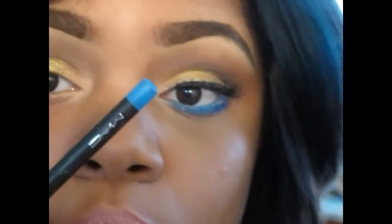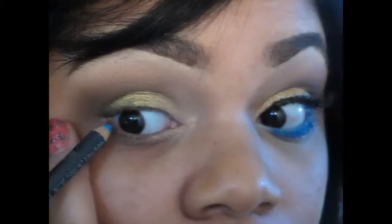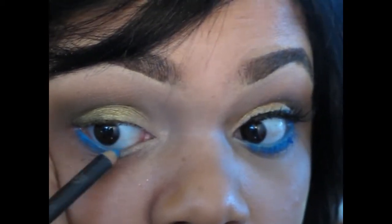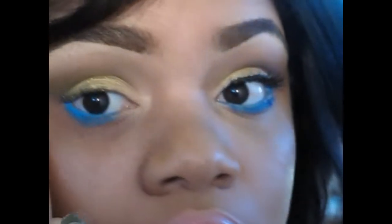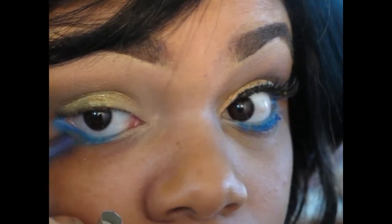This is not the original blue I wanted to use, but it'll work. This is MAC's High Def Scion and I'm going to use that at the bottom. Couldn't find my pencil sharpener, so this is the only real blue that was sharpened enough to use. On the end I didn't want it so purely blue, so I went ahead and added Urban Decay Ransom — it looks blue but it's actually purple — and blended it on the end so it'll be a darker blue.